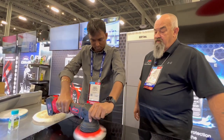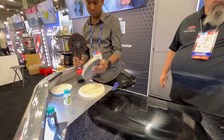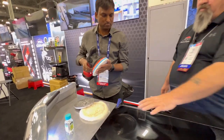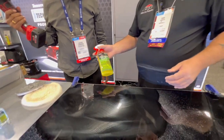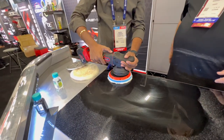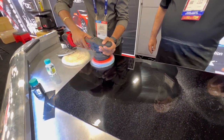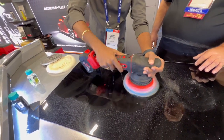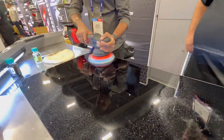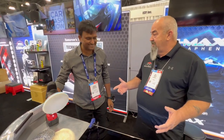Once you're done, go ahead and turn it off and pop that pad off. Now we're going to put that pad on — we leave this. We're going to take the ceramic detail spray, give it a quick mist, turn your tool on, and now move it real quick. Finish it out. So what do you think? Easy. Amazing. Easy? Yeah. Clean? Yeah.